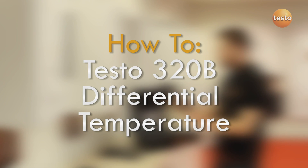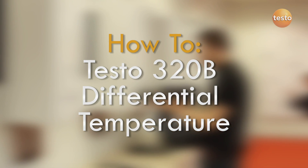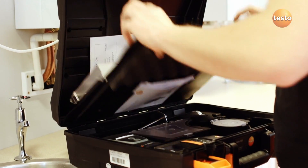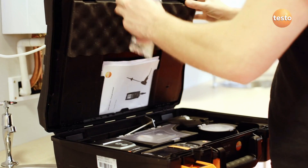With the Testo 320B you can measure the flow and return temperatures of the hot water at the boiler pipes. The advanced kit comes with these pipe wrap probes. The probes can be bought separately if your analyzer was supplied without them.